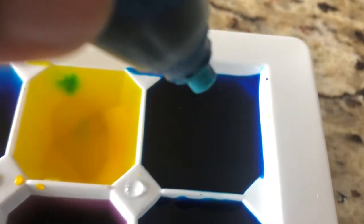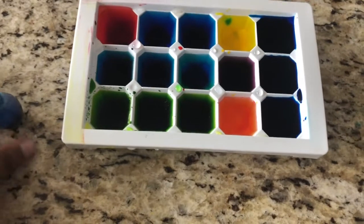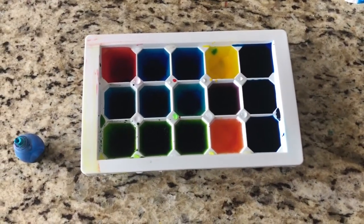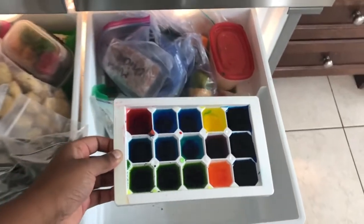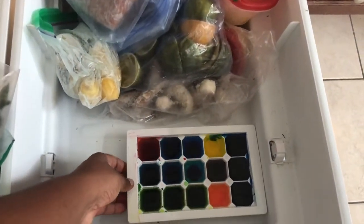So first what I did is I took an ice cube tray and I filled it with some food coloring. I just put water and then a few drops of food coloring in each part of the tray. Then we're going to put the tray into the freezer and freeze up all of the cubes.